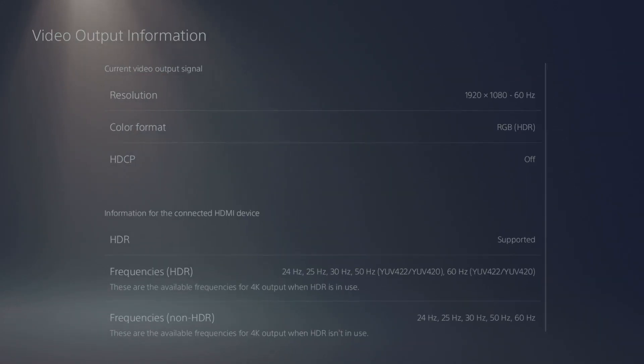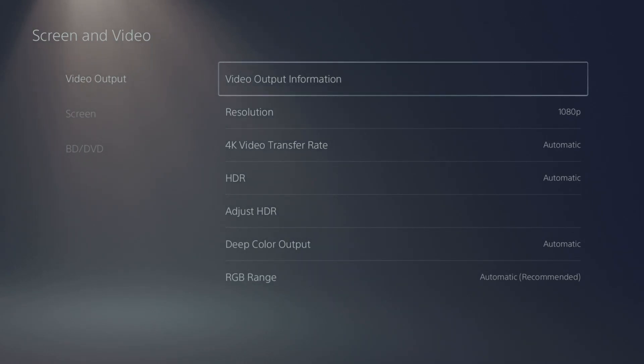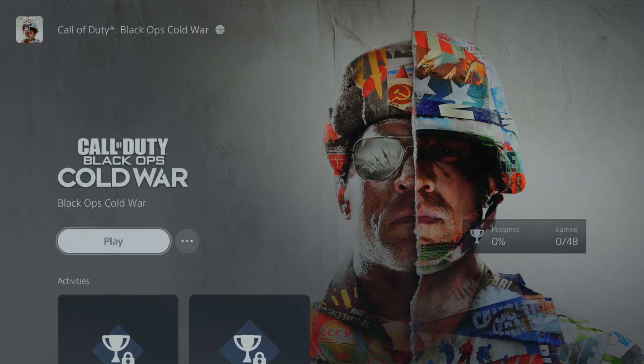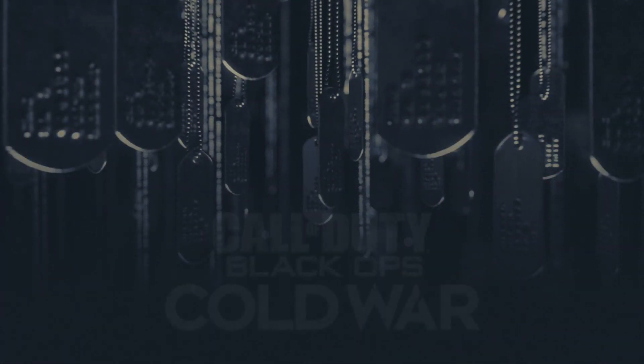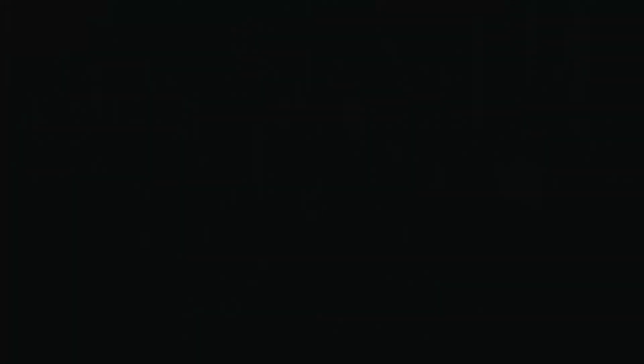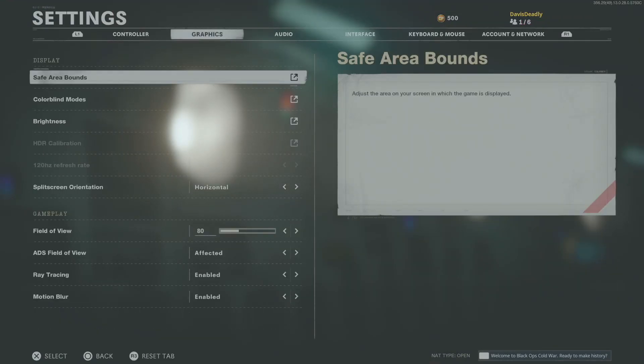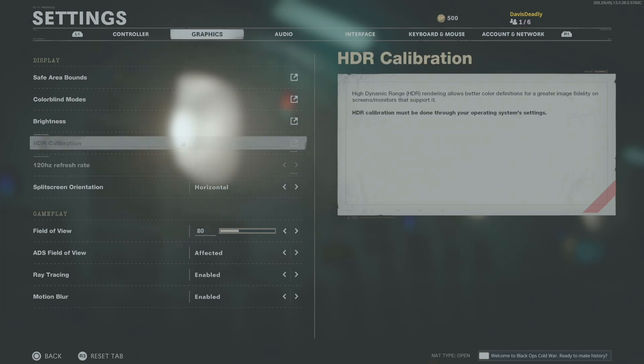You'll see it's still at 60Hz because there's something else we have to do. Jump over to Call of Duty. Boot it up, head to Settings, then Graphics, and you'll see that 120Hz is disabled right there.